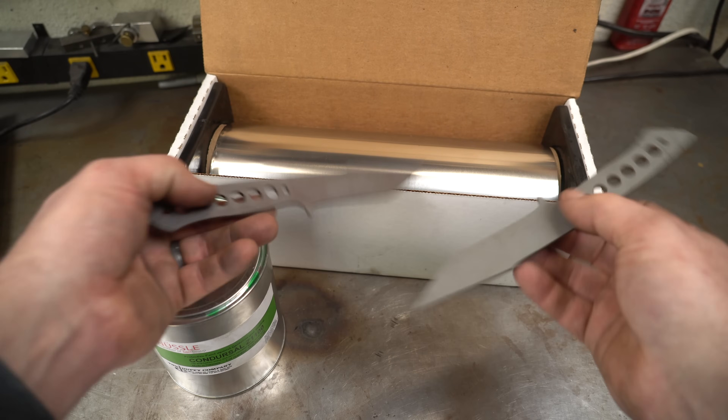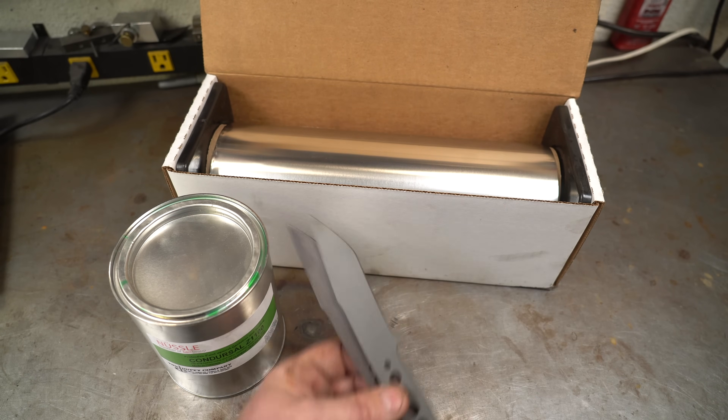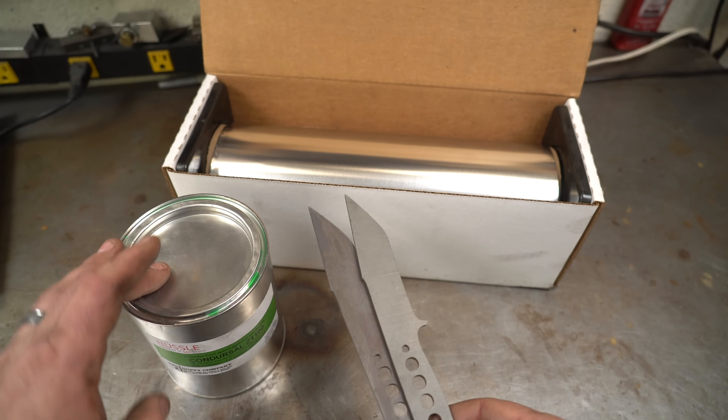I would love to be able to just handle these individually, put them in the plates, and be able to see them. So yeah, we're going to try the Condursal. First I'm going to surface grind these to get them all nice and smooth — they've been annealed — and then we're going to coat them.